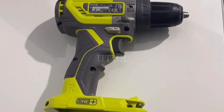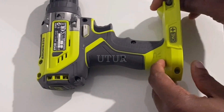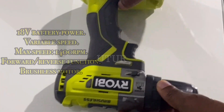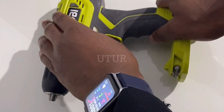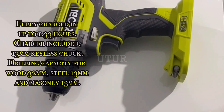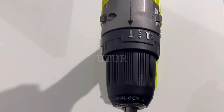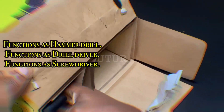The key features of the percussion brushless drill include: 18V battery power, variable speed with a max speed of 1400 RPM, a forward and reverse function, a brushless motor, full charge time of 1.33 hours, a charger included, a 13mm keyless chuck, drilling capacity for wood at 32mm, steel at 13mm, and masonry at 13mm. It functions as a hammer, a drill driver, and a screwdriver.